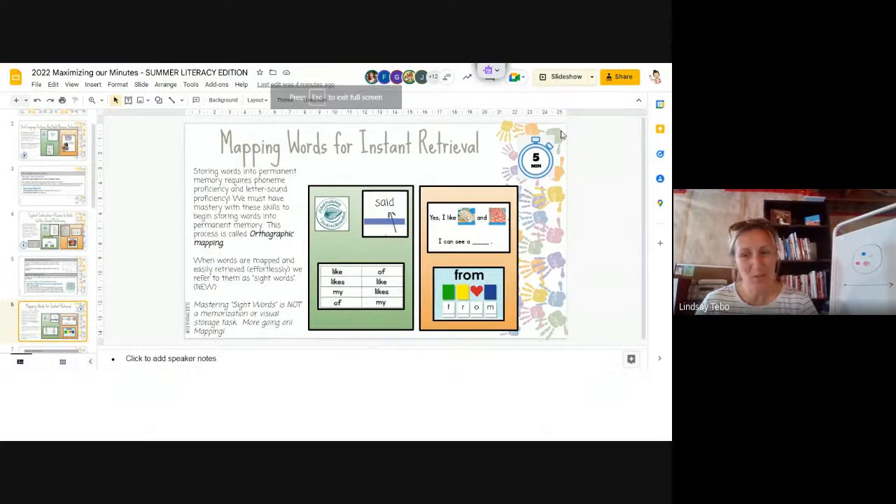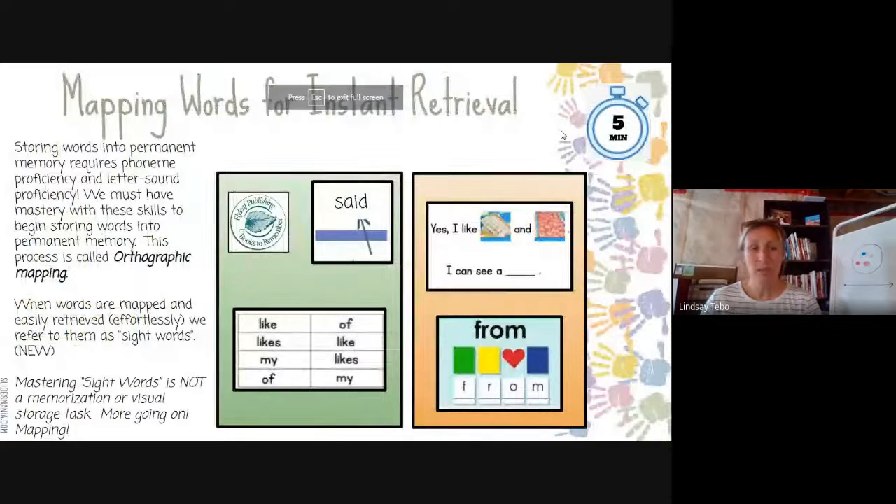Now here's the next piece of the puzzle: mapping words for instant retrieval — typically known as sight words. When you think about storing words in permanent memory, it requires phoneme proficiency and letter-sound proficiency. We must have mastery in those skills before beginning to store words into permanent memory. You may have heard the term orthographic mapping — where a student has to work through or map those words out enough times in their own brain to store them correctly.